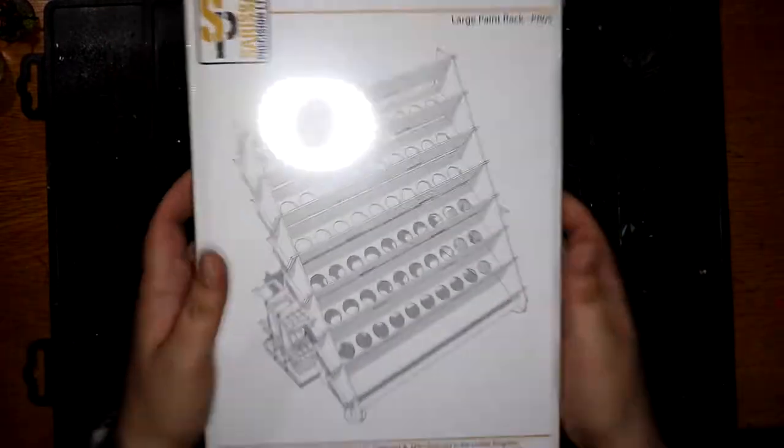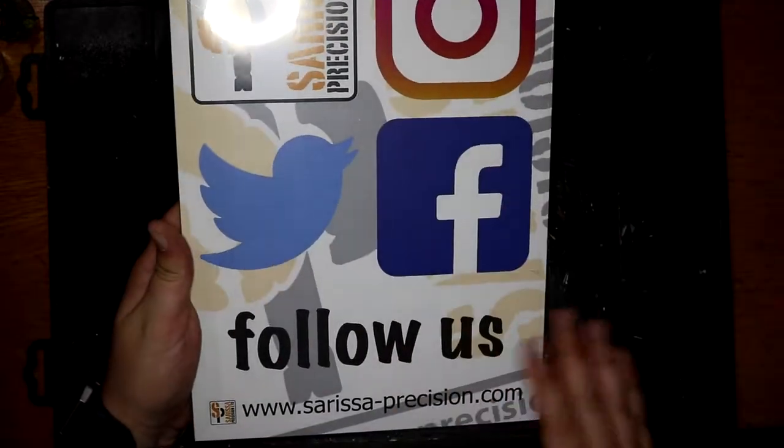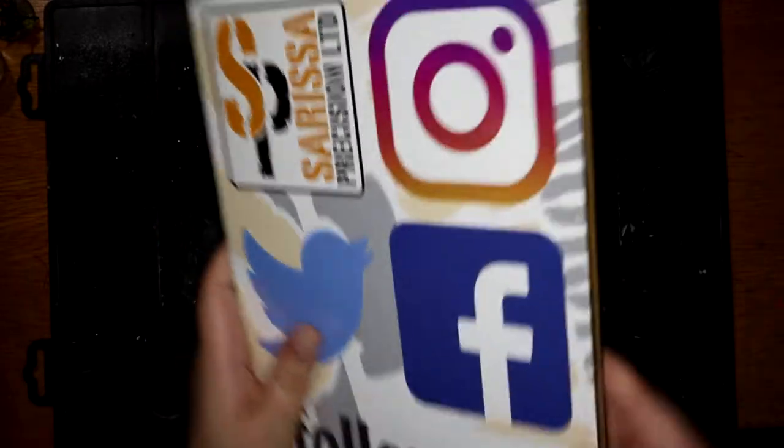So we've got the... it's a nice little thing. It's about the size of an A4 sheet of paper. Comes in cellophane wrap. On the back they've got all their Instagram, Twitter, Facebook — follow us. Some nice stuff on there.